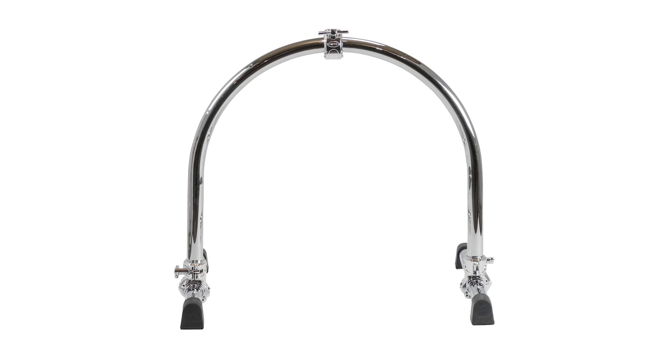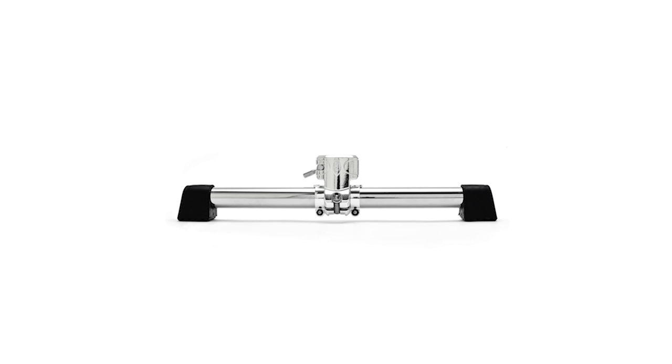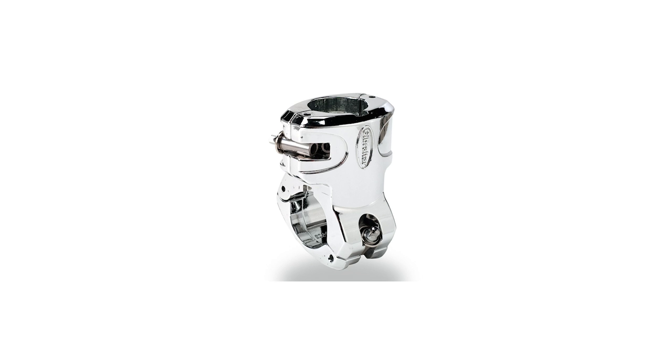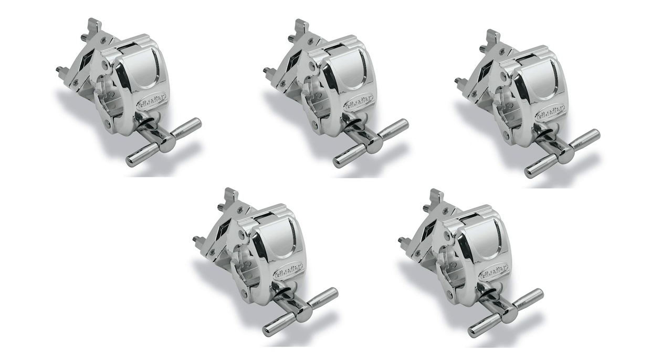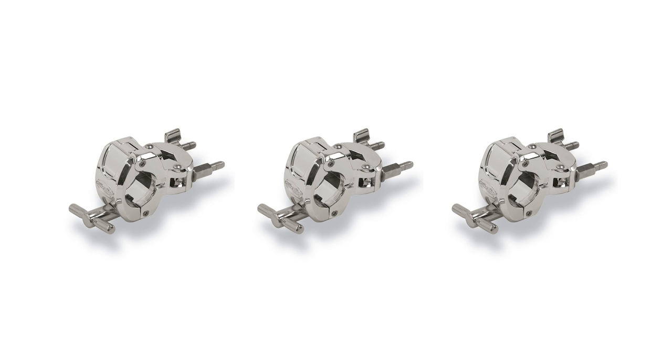We have the docking station frame, one U-bar, one large T-leg assembly, one T-clamp, two ball L-arm tom mounts — the size depends on what brand of drum you play, either 10.5 or 12.7 — five multi-angle multi-clamps, and three standard multi-clamps.